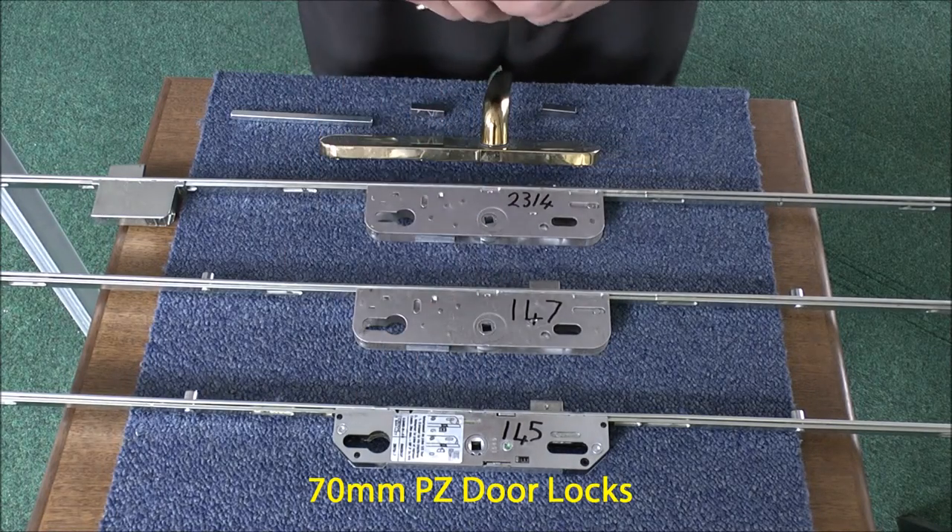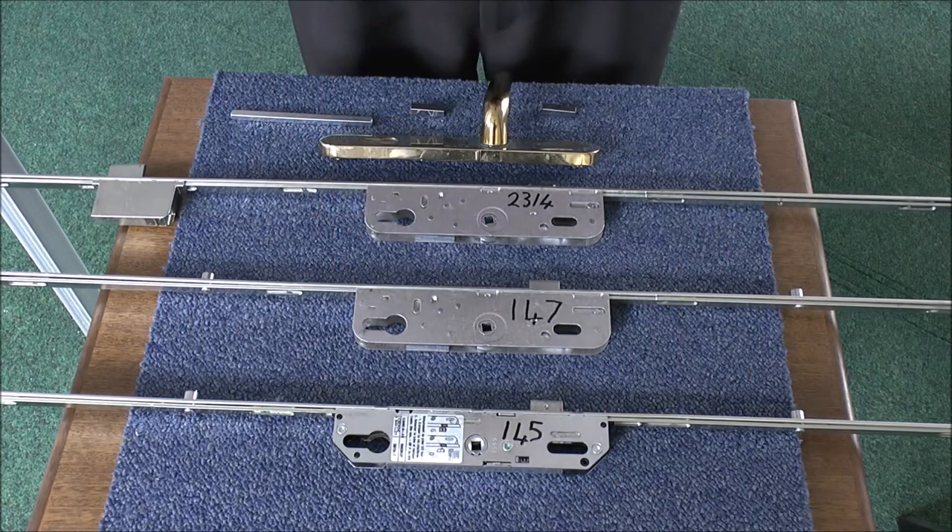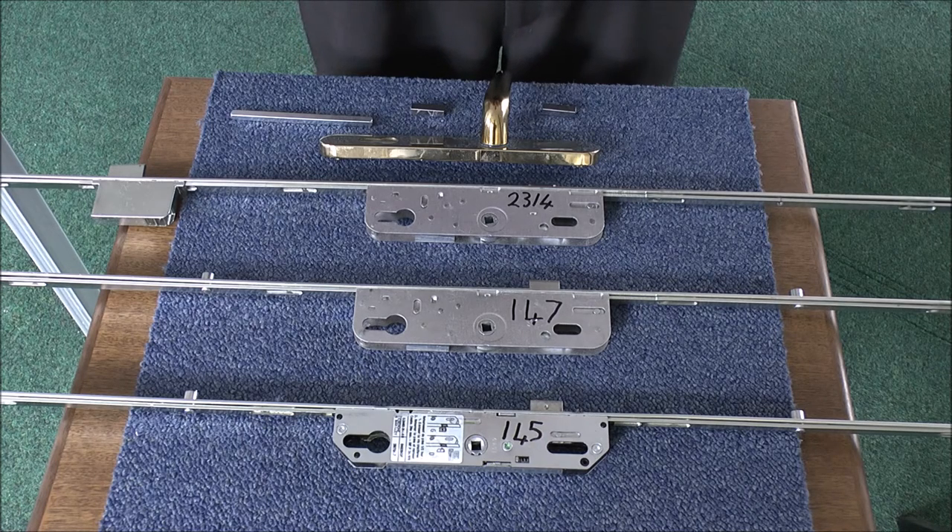To replace these old types of locks which have got 70mm PZ Centres, this group of locks — the three of them are the only ones on the market available now to perform that task. So from those we'll have to decide which of them is the most suitable for yourselves.